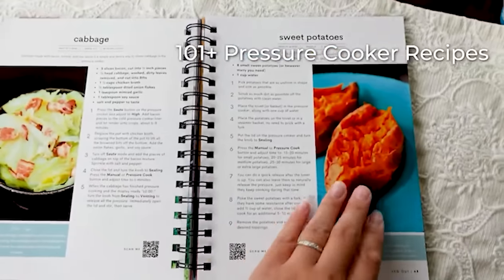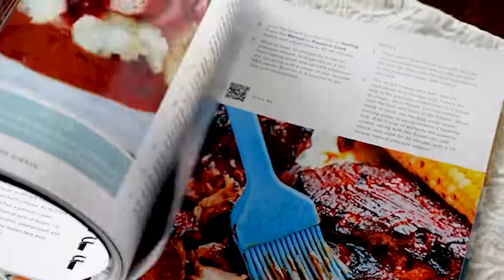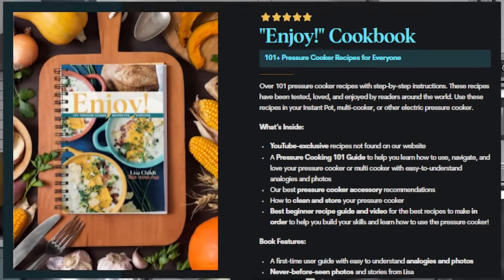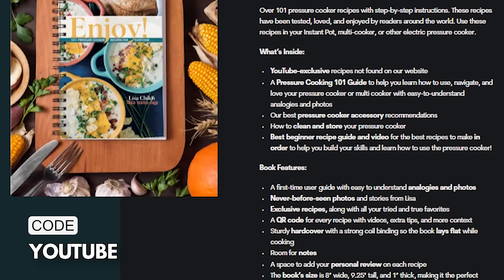If you want to know even more about your Instant Pot, I have a full almost 30-minute Instant Pot starter guide covering all the different parts and mechanics with easy-to-understand analogies. I also have two Instant Pot cookbooks: the first is 'I Love My Instant Pot Cooking for One' with 175 single-portion recipes, and the newest is 'Enjoy: 101 Pressure Cooker Recipes for Everyone,' featuring favorites from my website trytastedandtrue.com, exclusive YouTube recipes, and more. Use the code YouTube for a special discount.